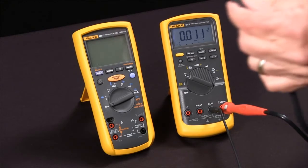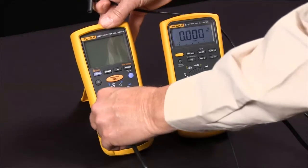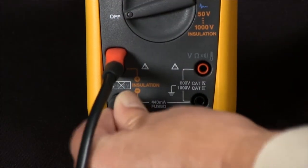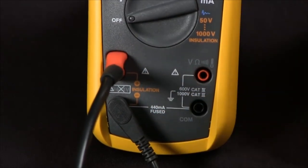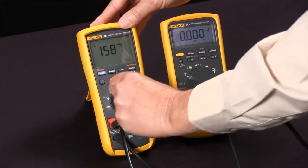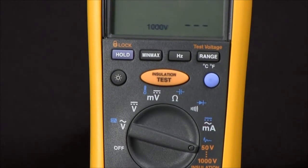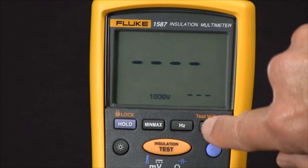We'll connect our special probe that only fits in one way and our low side, connecting those across the positive and the negative of the insulation voltage. Then we will rotate our selector knob to the orange insulation test voltages, and at this point we can select a test voltage by pushing the test voltage button.